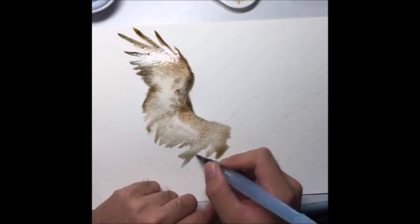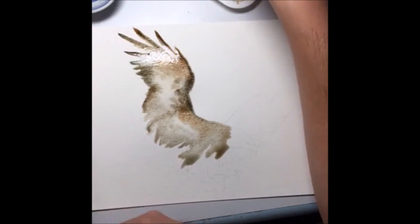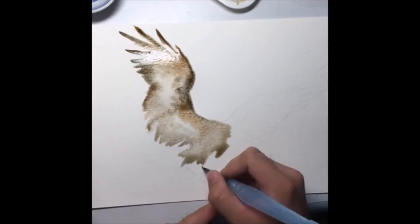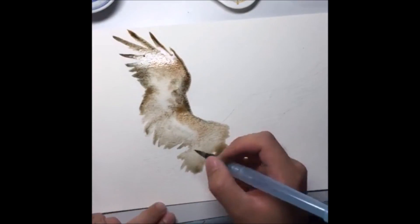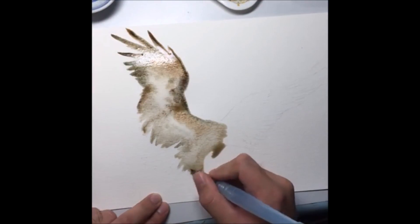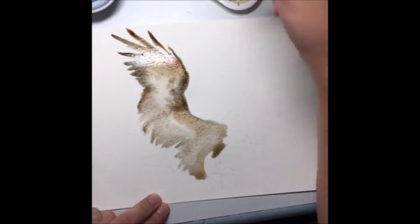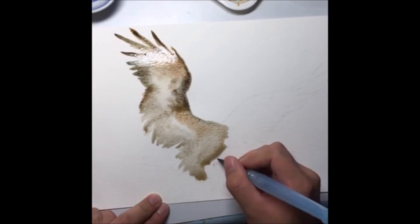Your process should always be: water first, dip into the water, then get a bit of paint, then continue working. Never let your paintbrush run dry. Also, always take a bit more pigment because watercolor when it dries will fade quite a bit. Keep replenishing pigment so that your painting stays vibrant and interesting.